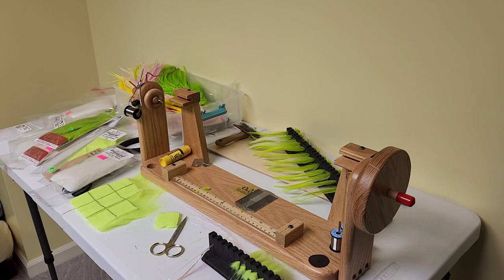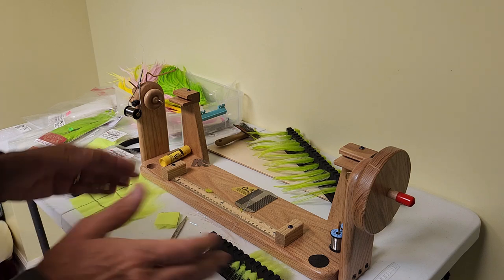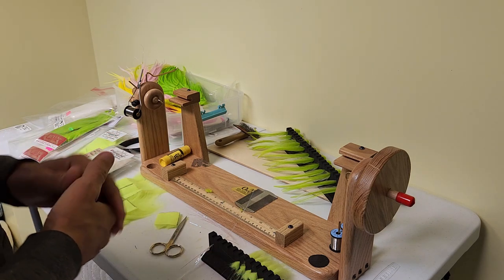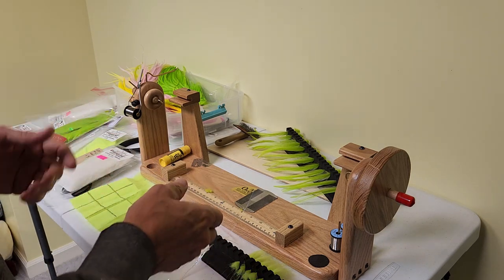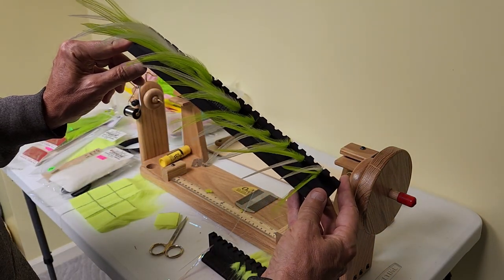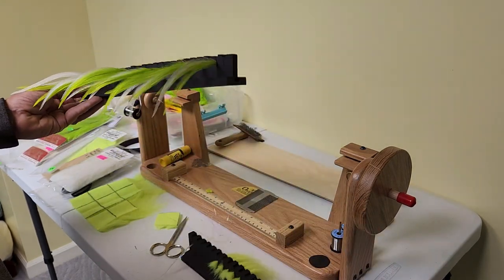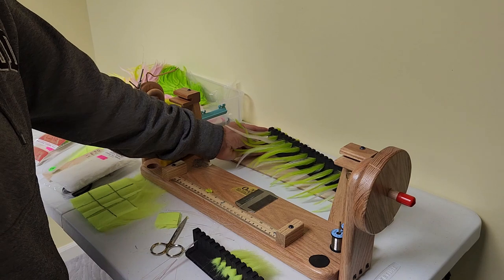Let's get to tying. So I tie a lot of these flies, and I do a lot of prep work before I actually start tying the fly. I tie a dozen at a time. I love these material holding stations that Hairline makes — I buy two of them, they're about ten bucks a piece. They're fantastic.